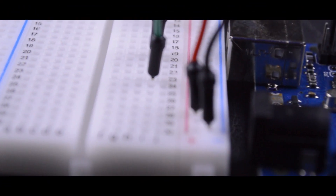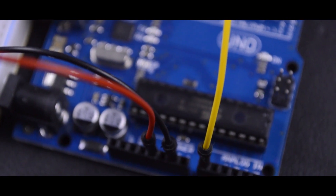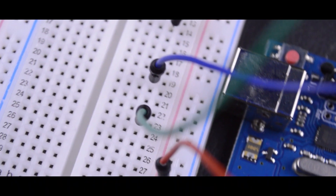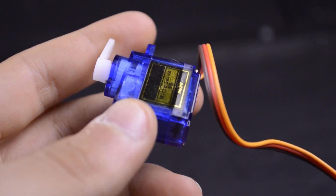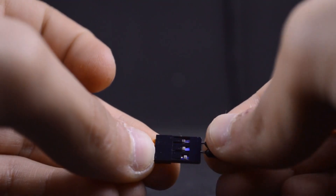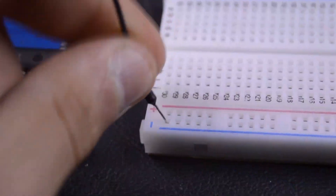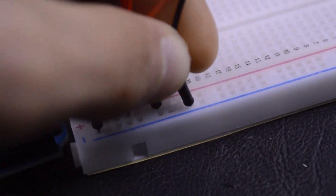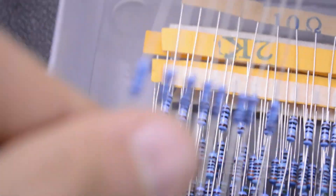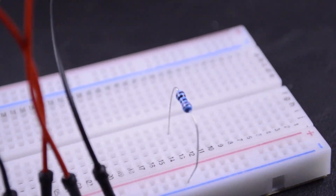It didn't work, so let's try it another way. I'm using this micro servo — the brown wire is the ground, the red wire is the positive. The ground and 5 volt go to the breadboard.